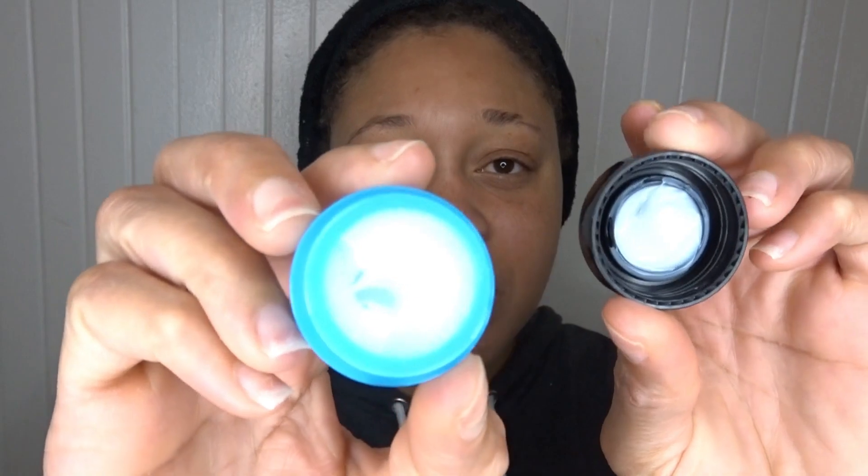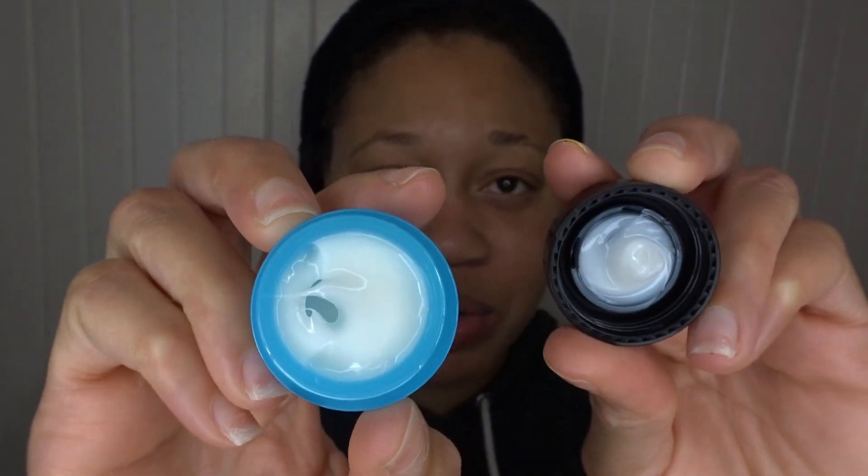This is what it looks like. It smells like the typical old lady cream — I'm not lying, I'm just being completely honest. You're going to take a little bit on your finger like so and place it under the eye.